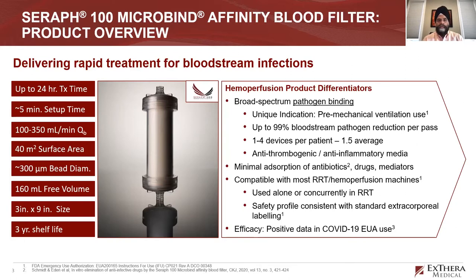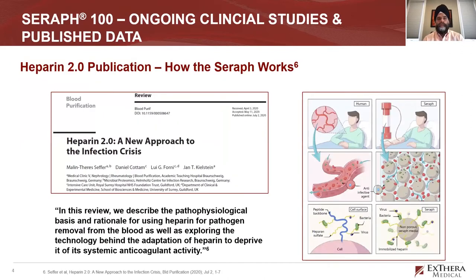The device sets up like a dialysis filter, but you don't need any dialysate. It removes pathogens from the blood, based on the idea that pathogen suppression in patients with pathogenemia improves outcomes. The device is about the size of a Fresenius F80, which has a surface area of around 1.7 to 2 meters squared, but this device has a surface area of 4.0 meters squared of heparan sulfate.